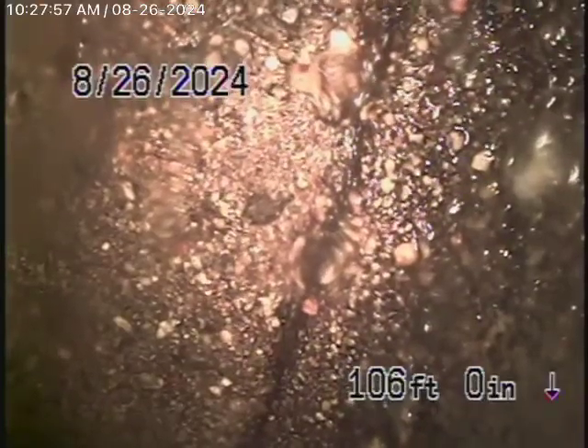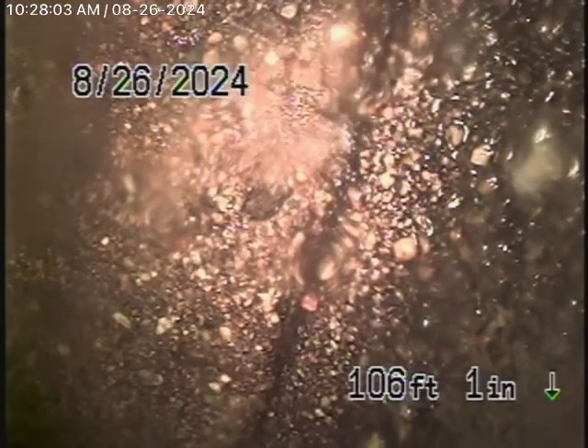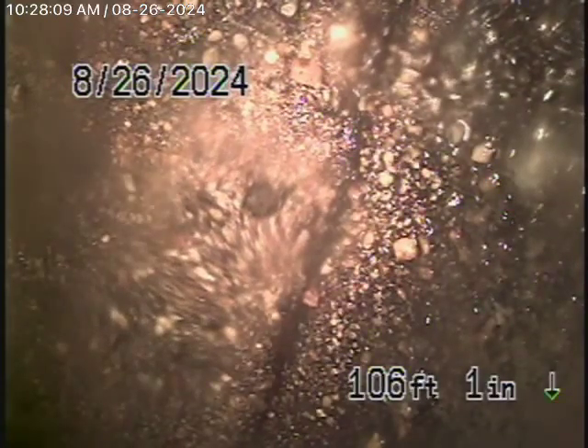We're here at 1010 Toledo Street in Los Angeles, 90042. We're here to check the main sewer line. We obviously cannot check every pipe in the house — your general inspector will crawl underneath and physically inspect everything. We're here to check the main line, and this inspection is based on my opinion.